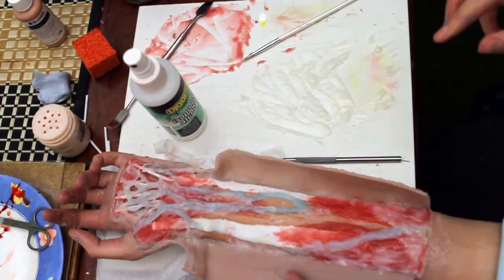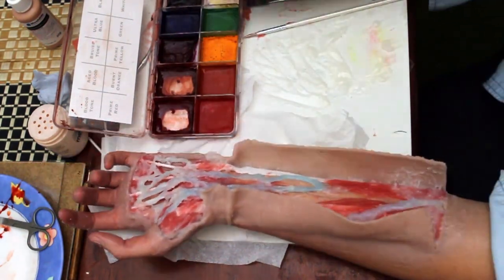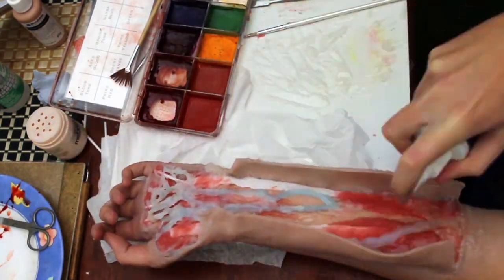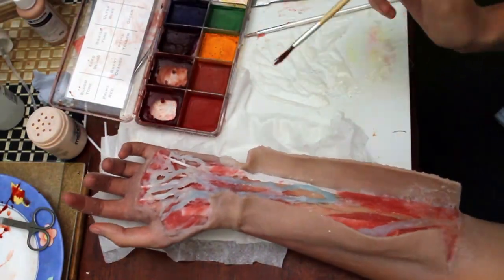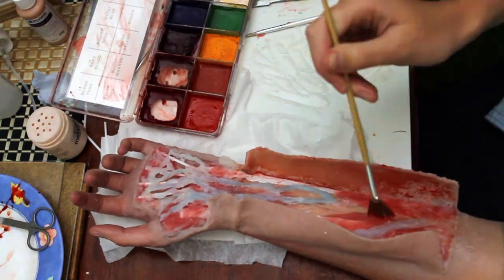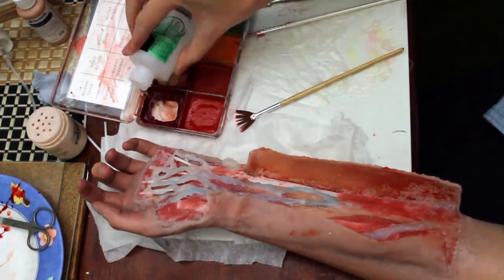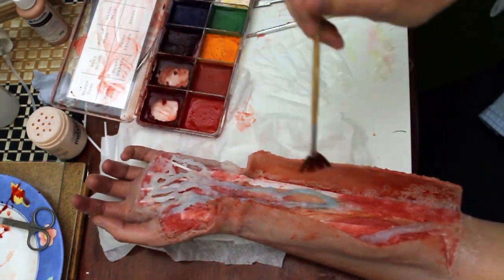This is my Skin Illustrator alcohol-activated makeup. I'm using the blood tone to put some blood and darker reds into the wound. I'm using normal cosmetic makeup fixing spray to try and seal the surface. I should have really used a proper special effects makeup sealer but I didn't have any, so as a result the Skin Illustrator is beading up quite badly on the surface of the silicone.